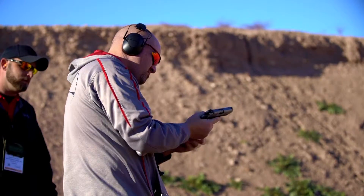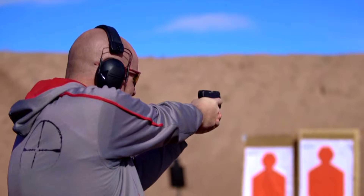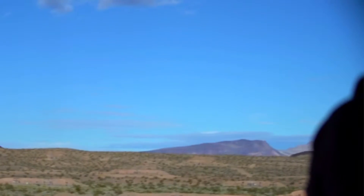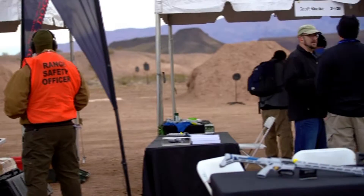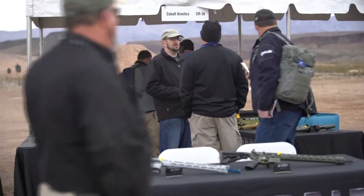Today we're going to be playing with a lot of different manufacturers' firearms. They bring them down so that we can play with them, touch them, feel them, handle them, go out and manipulate them, do the nomenclature just to feel it, and then we get to tell everybody what our thoughts are through our YouTube channels, Instagram, Facebook, stuff like that. So today we're going to be talking with lots of different manufacturers about their stuff.